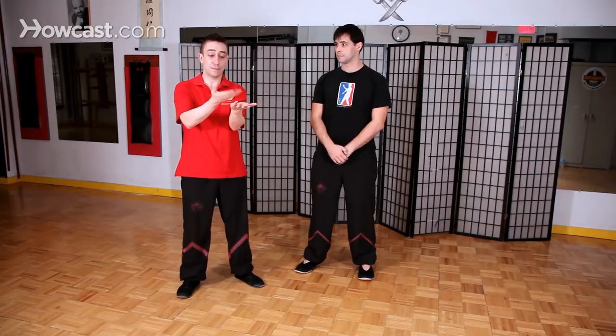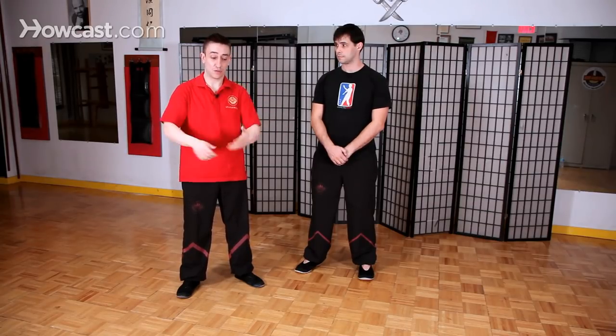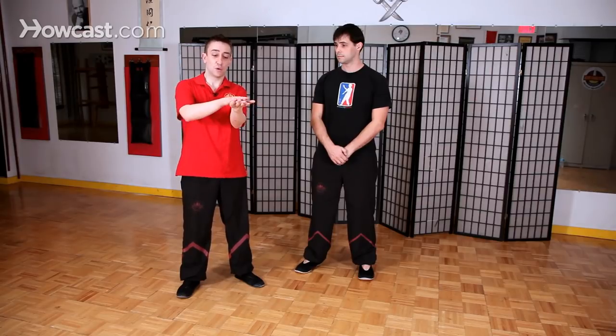In Cantonese, 'Tan' means to spread or to open up — for example, to spread a tablecloth or to open your hand like this. So simply, it means palm up hand or open hand.